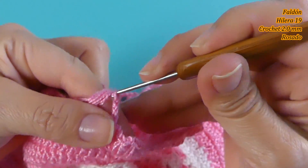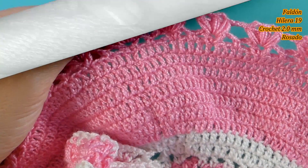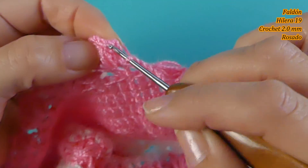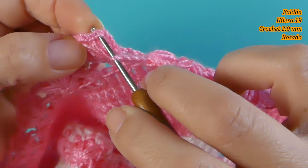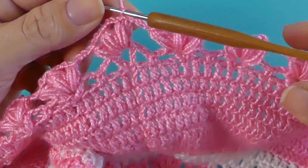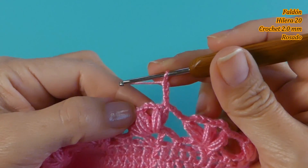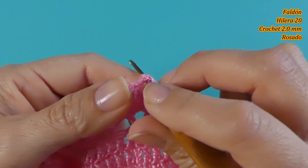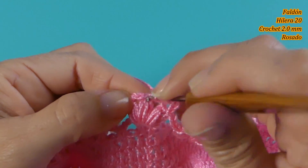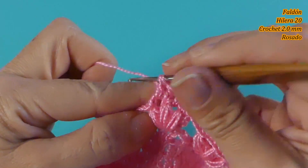Vamos a completar toda la vuelta. Estoy de regreso con ustedes para la hilera siguiente. Voy a finalizar la hilera 19 deslizando aquí en el punto puff, y vamos a comenzar con la hilera 20. Vamos a tejer 3 cadenas, un punto alto, luego en el espacio vamos a tejer un punto alto, sobre el punto puff un punto alto.